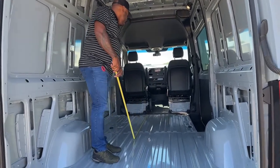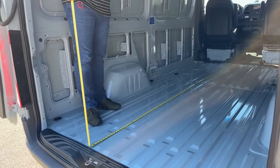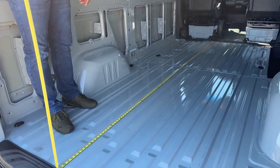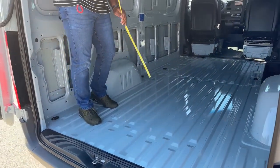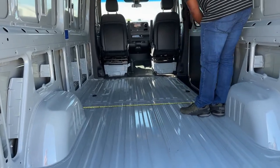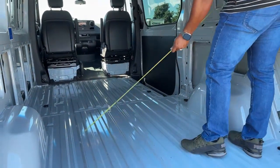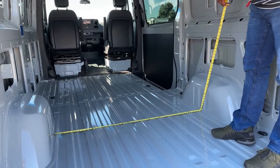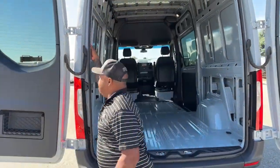This one is a 144-inch wheelbase. Just showing you the empty space in terms of the length of this unit — it's about 129 inches, so 10 feet 9.5 inches long. In the inner wheel wells you have about 70 inches wide, and between the wheel wells we have about 53 inches.